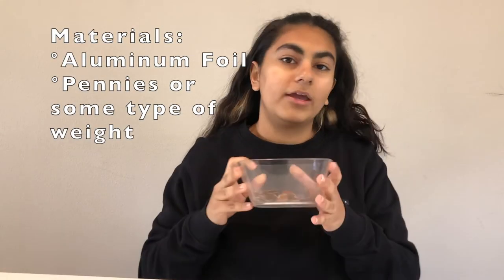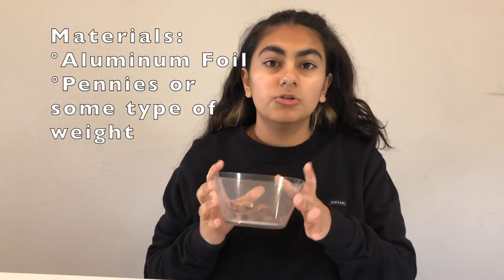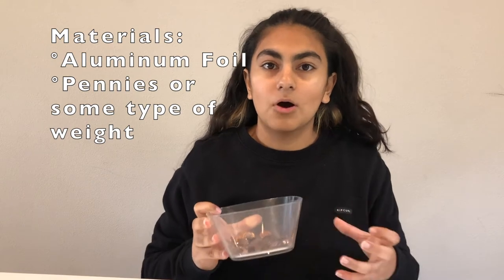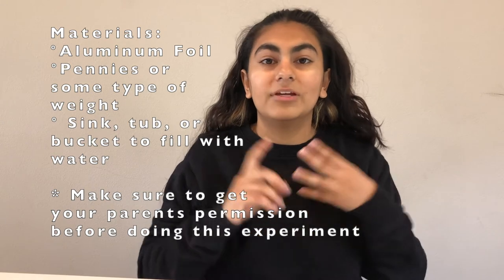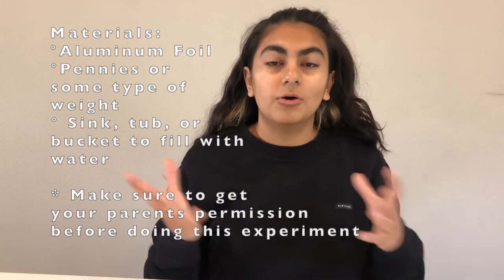For this challenge we're gonna be needing about three materials. First, we're gonna be needing some aluminum foil to make our boat out of. We're also gonna be needing some sort of weight — I'm using pennies but you can use marbles or something else that's pretty small and heavy. And the third thing we're gonna need is a sink, tub, or bucket that we can fill with water and use to float our boat.